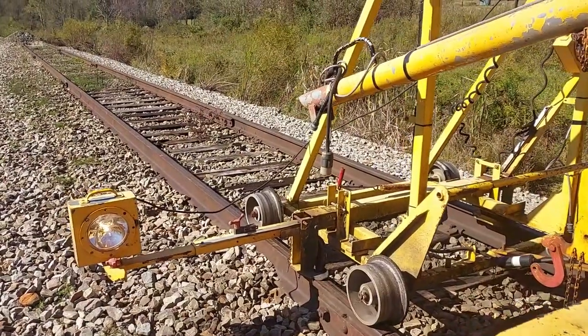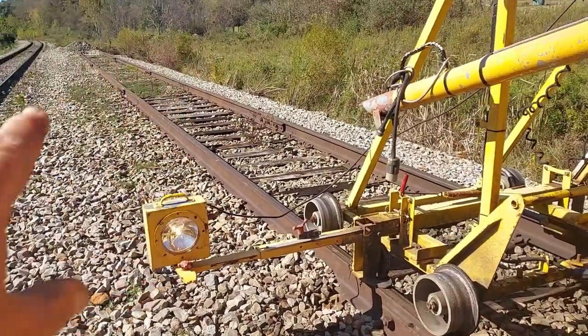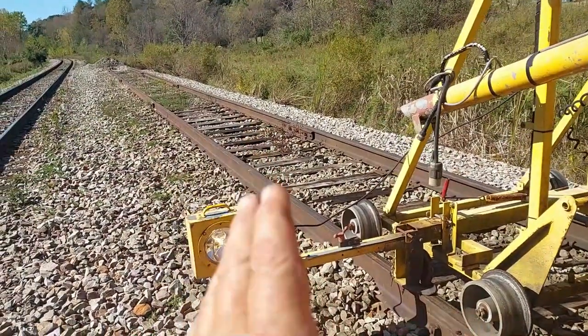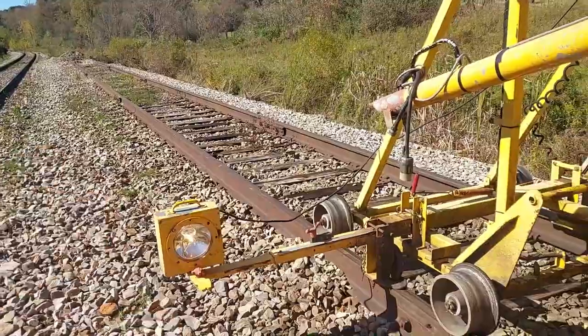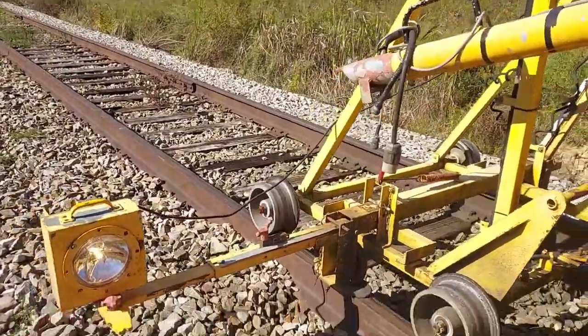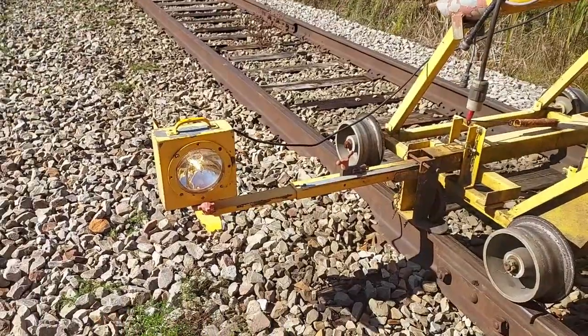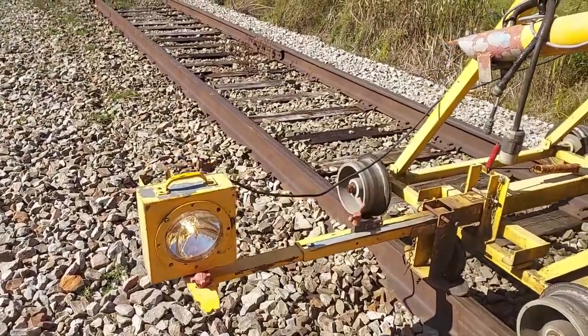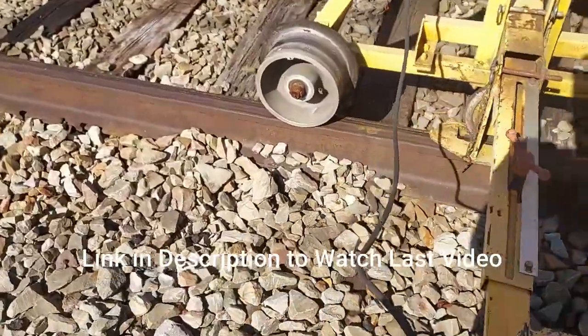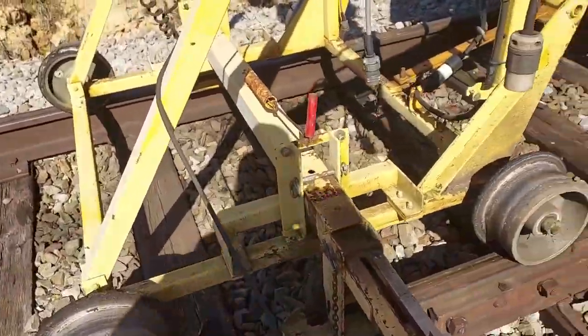After making that video explaining how I line the rail, I thought if you're not fairly familiar with the tamper and how it operates, you probably would have no clue what I was talking about. So I'll explain this a little bit better for you.